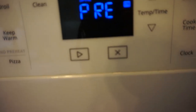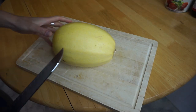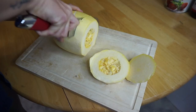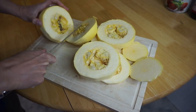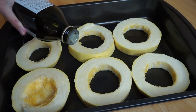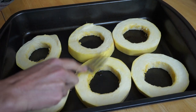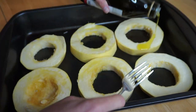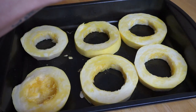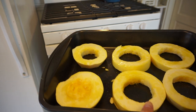All right guys, first things first, preheat your oven to 400 degrees Fahrenheit. We're going to cut the spaghetti squash into one inch wide rings, remove the seeds, lightly brush the rings with some olive oil — I don't have a brush so I'm just going to use a fork — and we're going to season them with some salt.